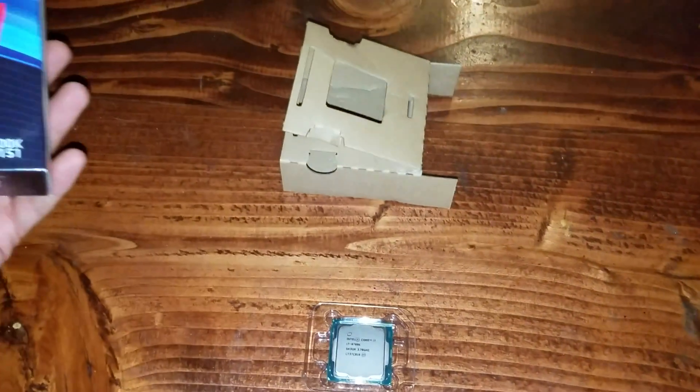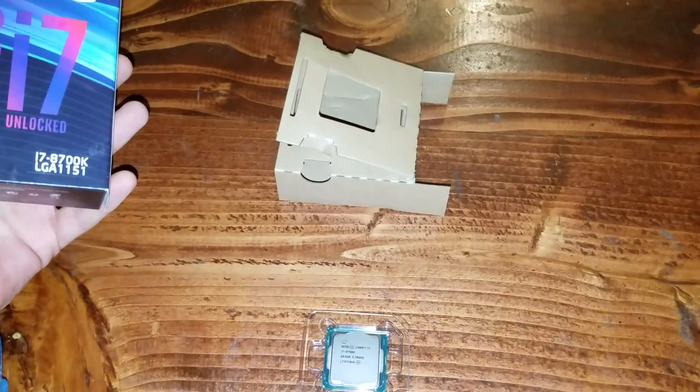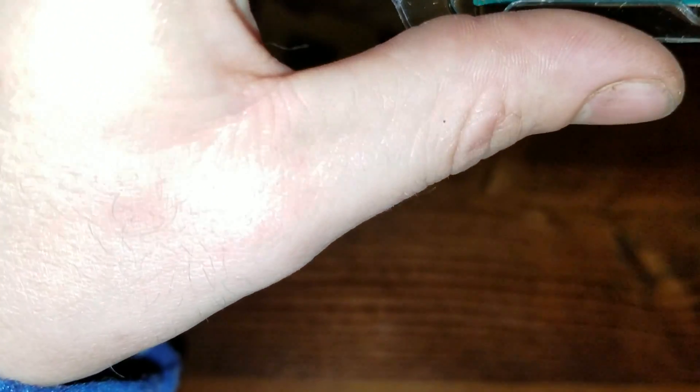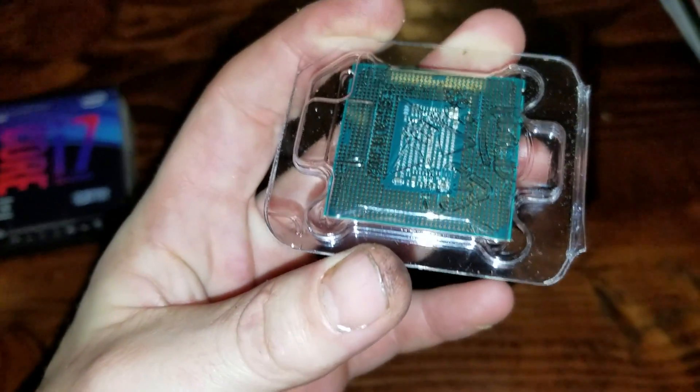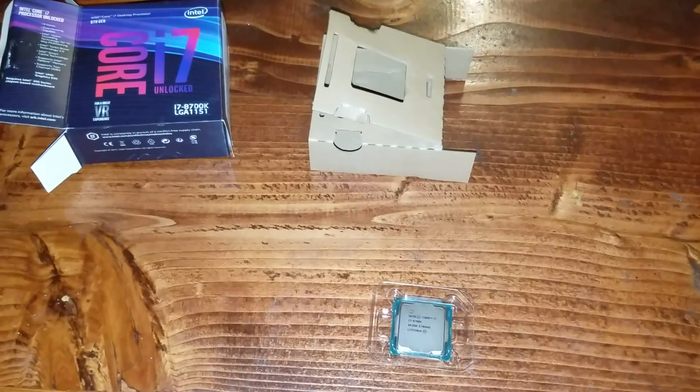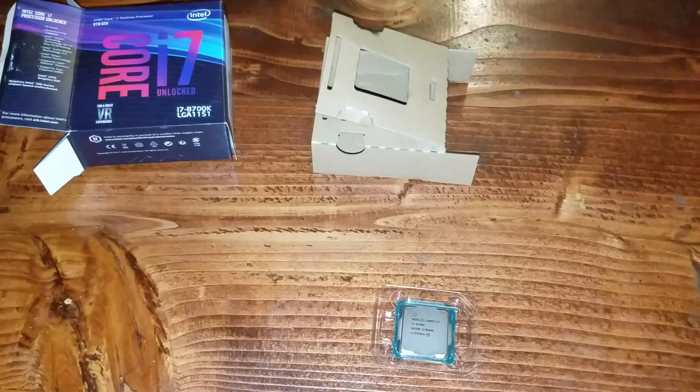That is unboxing the Intel 8th generation i7 8700K. I hope this helped you out, if you wanted to know what it looked like before you bought it and what all came in the box. In the comments below, let me know if you guys have any questions. Hit that like button and subscribe — it helps us out here on the homestead. See you guys later.